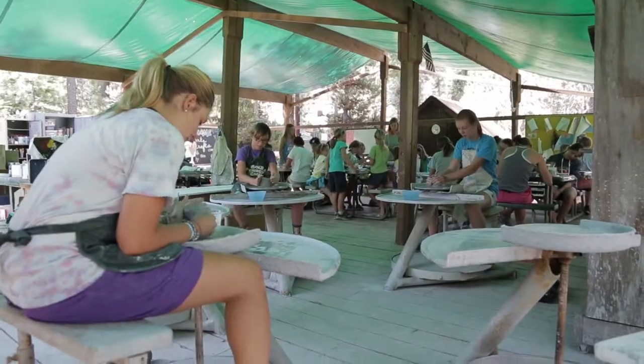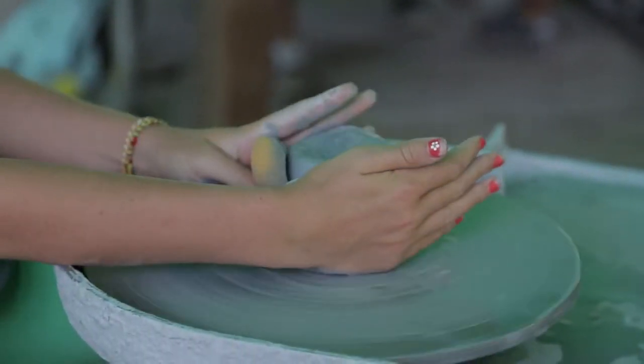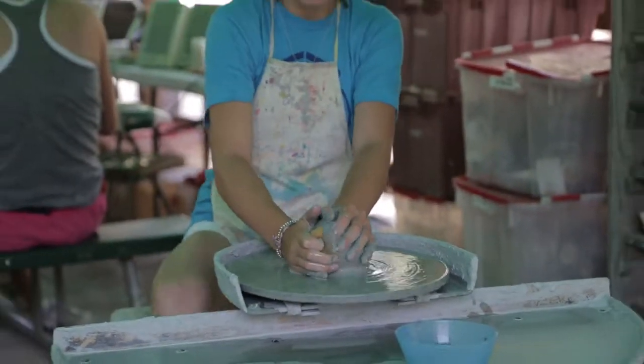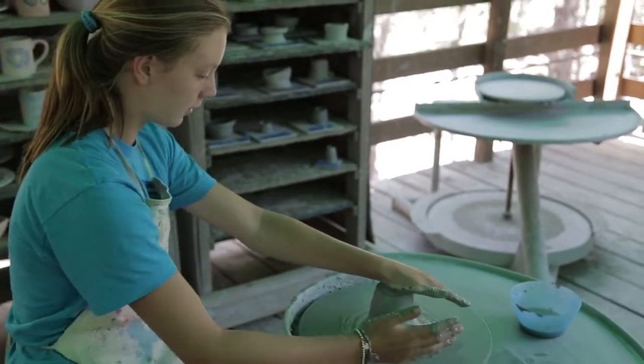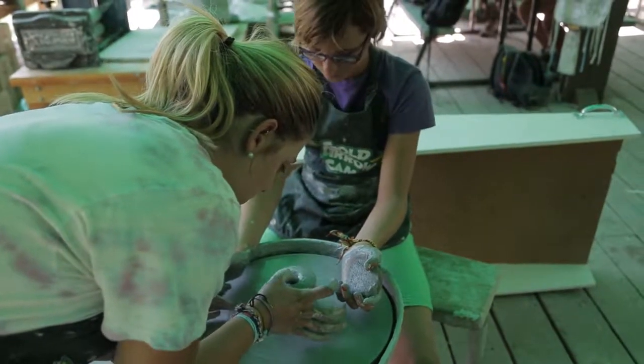And then you're going to start — you're going to use this part of your hand and press up against the side, and you can just respond to the side. Put your thumb down about a quarter of an inch, just to make an indent.